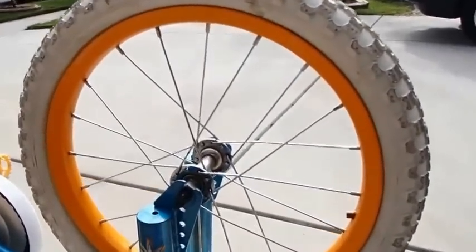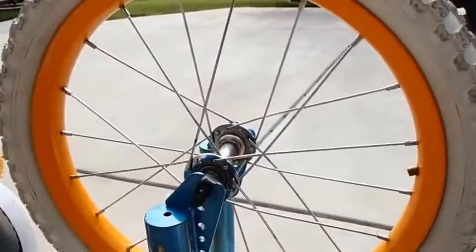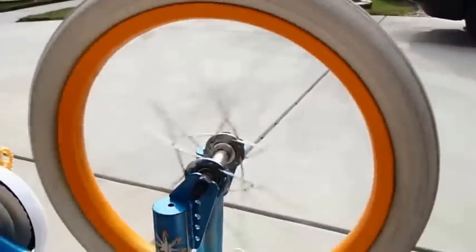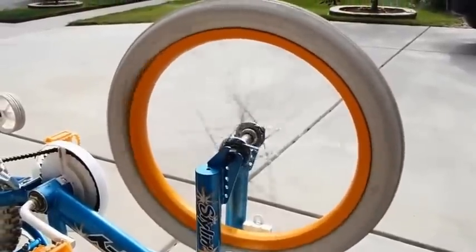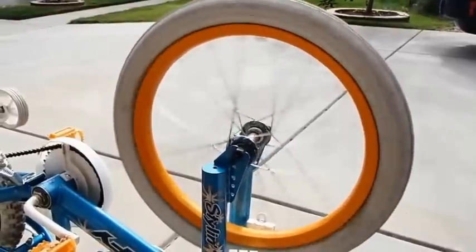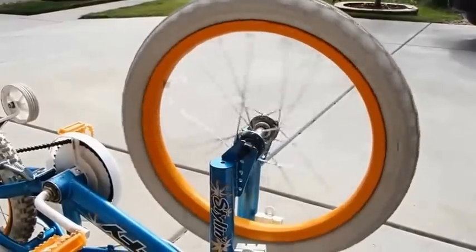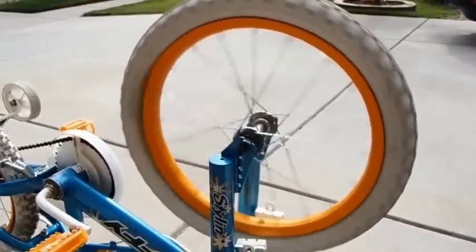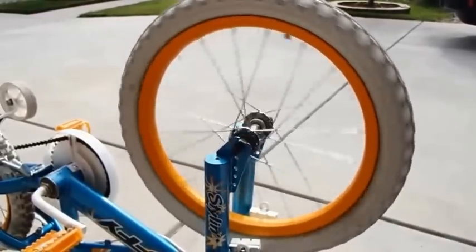Now we've cleaned out the hub here, as well as the bearings and both ends. You can see the big difference. I'm going to go ahead and reassemble it and add just a little WD-40 for lubrication. Now that we cleaned the bearings off really good and cleaned out the hubs, put a good coating of WD-40 on there and reassembled it — I just want to show you the difference now. As you can see, it's a much bigger difference and it's a little bit off balance.